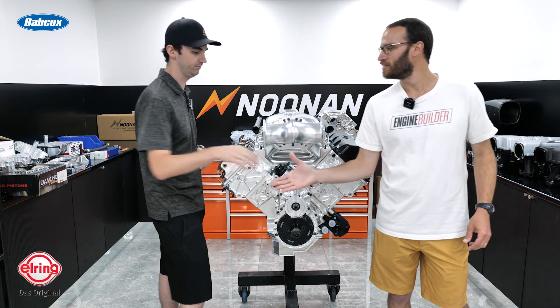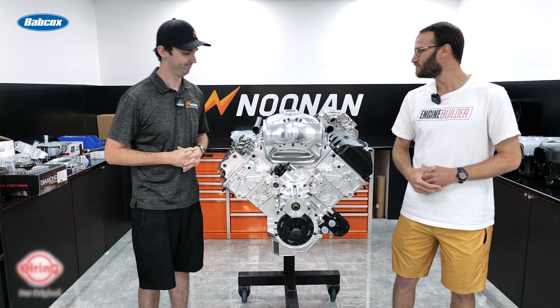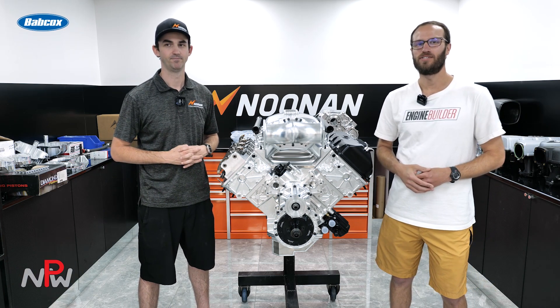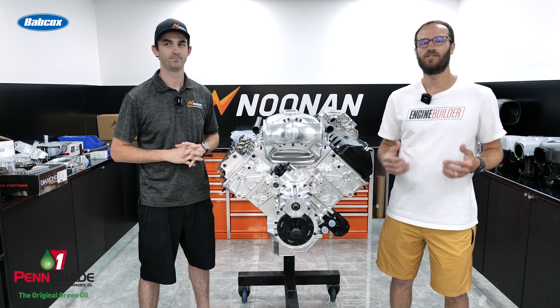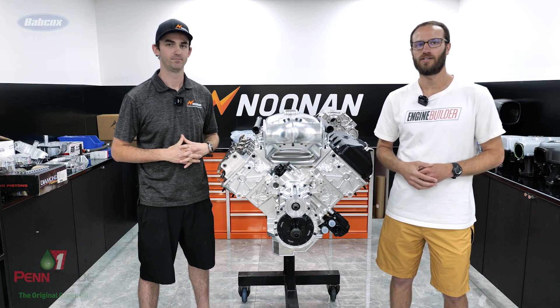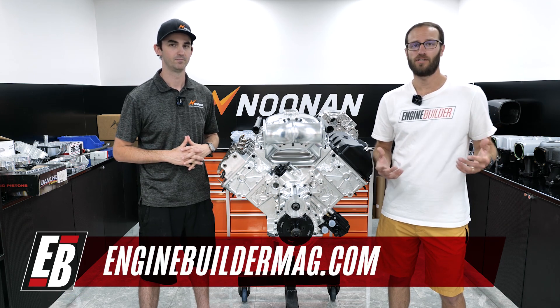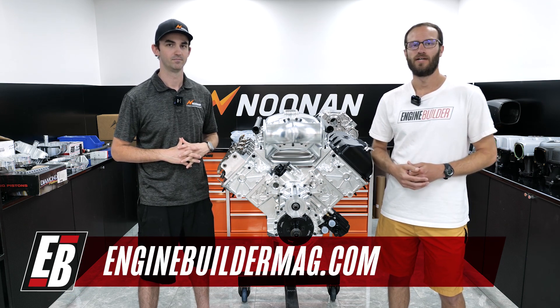Well Barry, we appreciate it. Always a pleasure talking about some Noonan engines. Guys, we appreciate you all watching this episode of Engine of the Week. Make sure you're checking out Noonan Race Engineering and everything that they've got going on. Please make sure you're checking out Engine Builder Mag across our social media and our website. We'll see you guys next time.